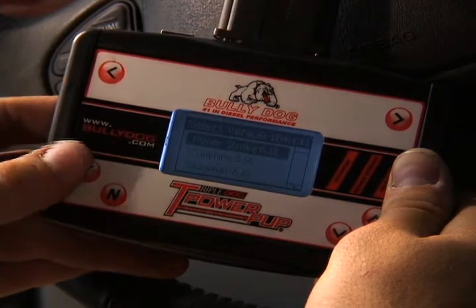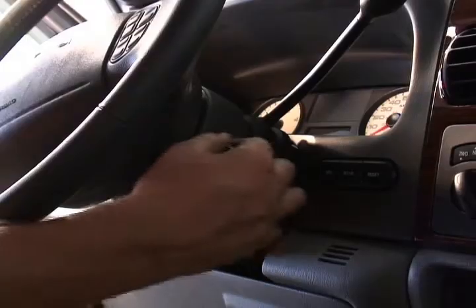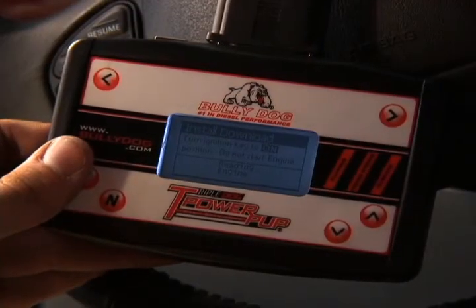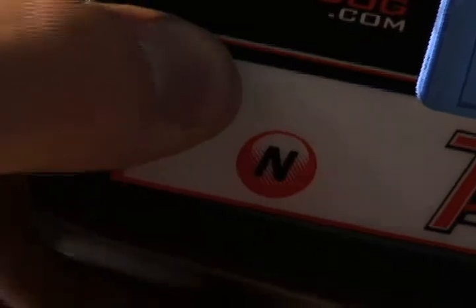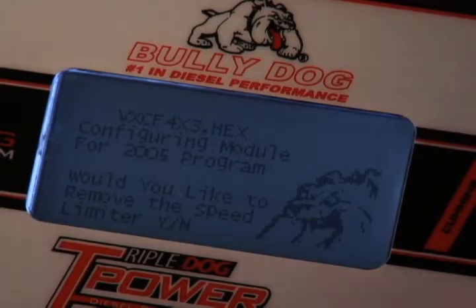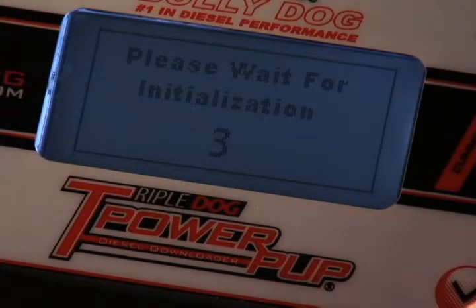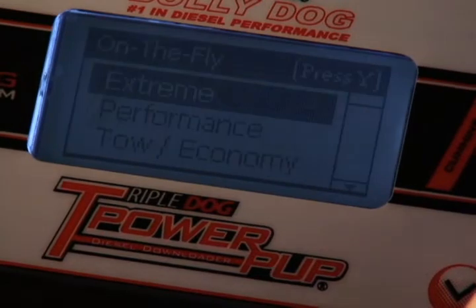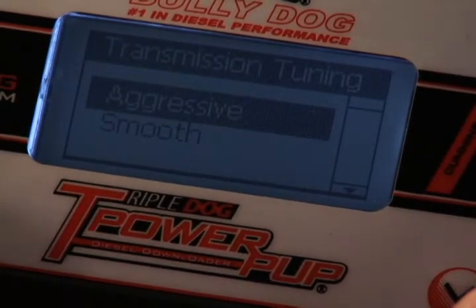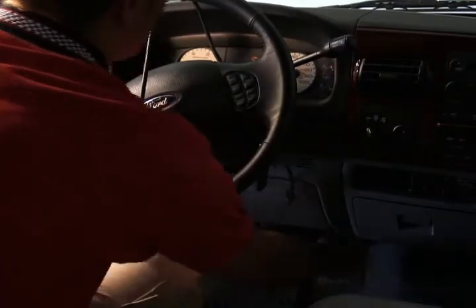To install the TripleDog, connect it to the OBD2 port and select Install Download. Power Stroke 6-liter is already highlighted — press Y, then press Y to continue. Turn the key on but do not start the engine. The TripleDog will run through some procedures. Press Y to agree with the disclaimer, then answer the subsequent questions. When prompted, press Y to exit. Scroll and press Y to select the power setting, then select aggressive or smooth transmission tuning. To complete the TripleDog installation, disconnect the OBD2 connector.